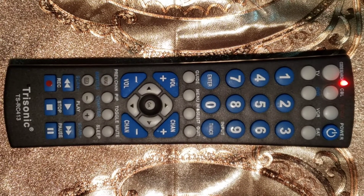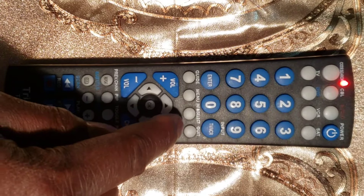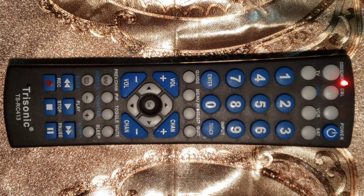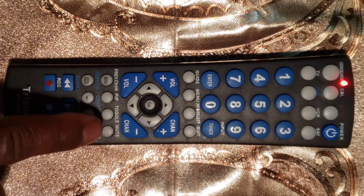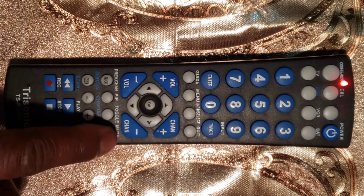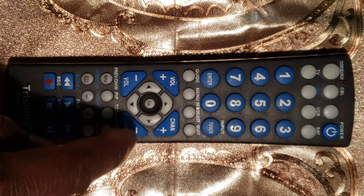Fifth step: point the remote control toward the device, then press the Chan Plus button and release it. The remote control will start searching automatically through the codes and the LED light will start flashing. Press the mute button as soon as the TV channel changes to save the code. Important: if you wait too long — more than one second — before pressing the mute button, it will move to the next code and you will have to start over from step 1, or use the Chan Down button to go back to the correct code before pressing the mute button.